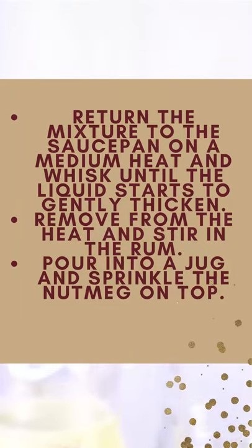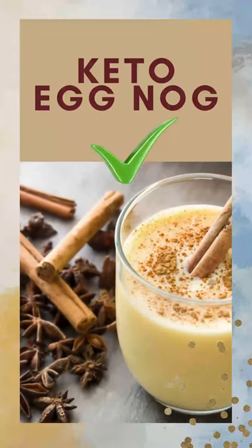Remove from the heat and stir in the rum. Pour it into a jug and there you have your perfect keto eggnog.